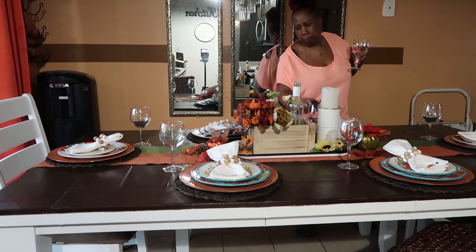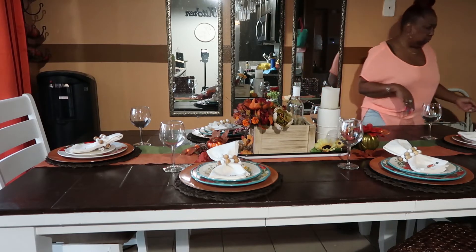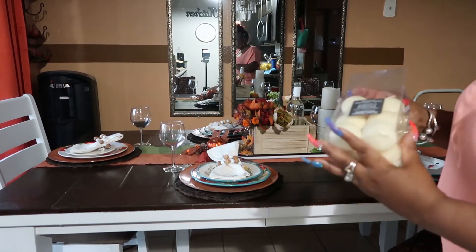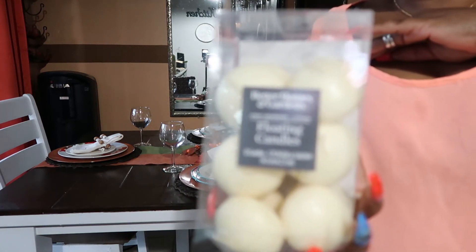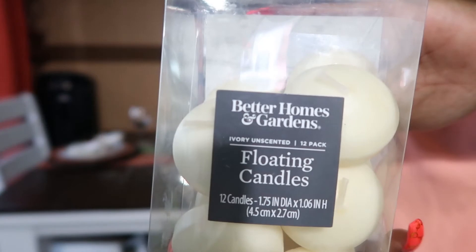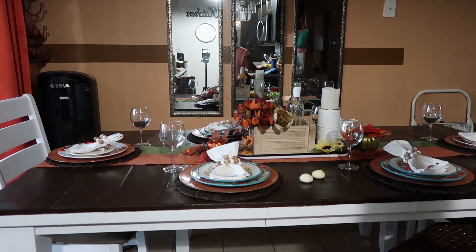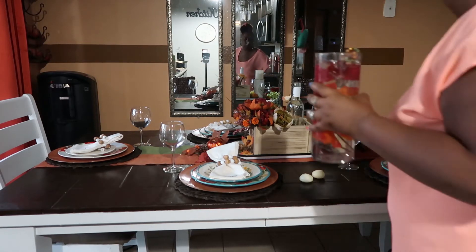I love how it's coming out — it's not too many items on the table. Now those are the floating candles; I got those from Walmart. I'm going to put them in the centerpiece where I add water, and I also add pieces of the fall garland. I'm going to put them in and then add water.